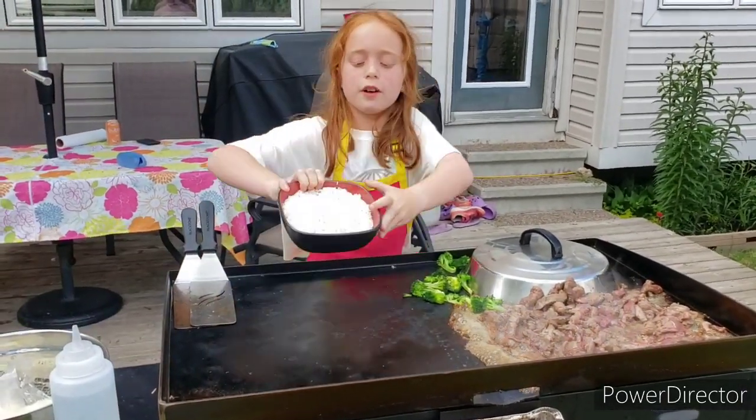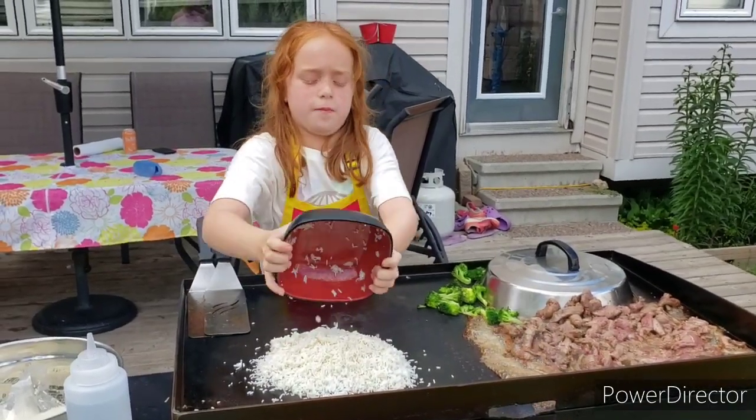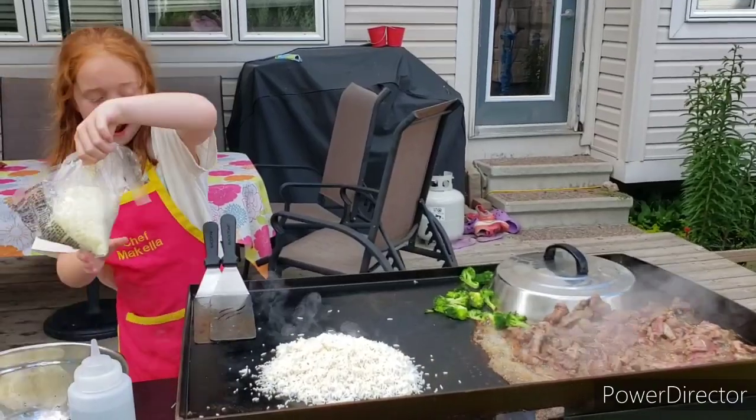Now I'm going to put on our real rice and our cauliflower rice.